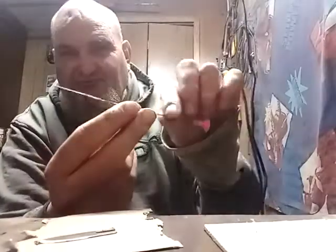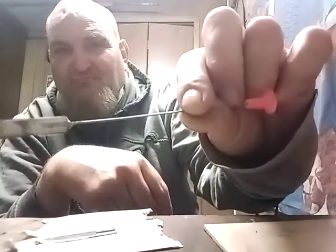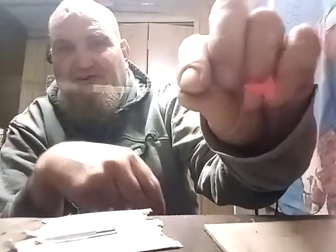Hello. I was requested to show how I make these little number 23 Exacto blade rod heads, and it's going to be a very quick little video because these are incredibly easy.